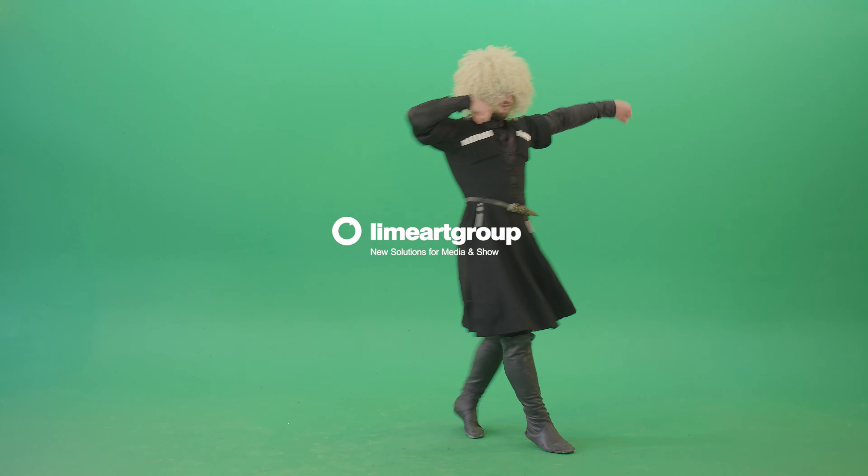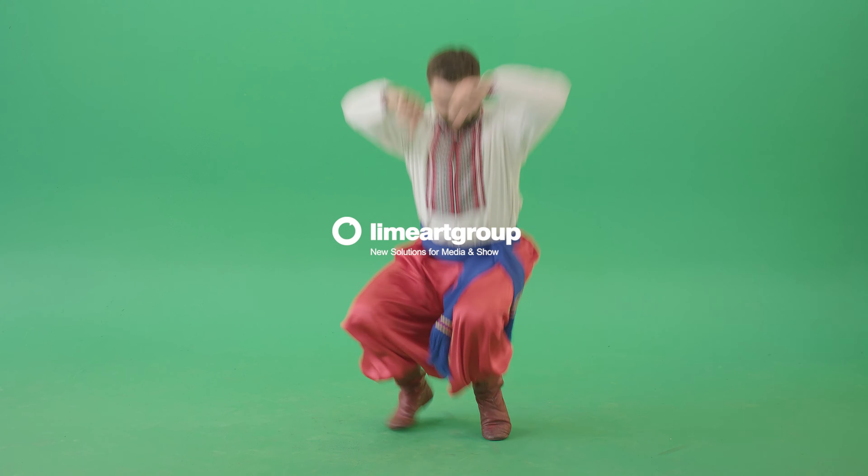Get more with LimeArt Group at www.limeartgroup.com.